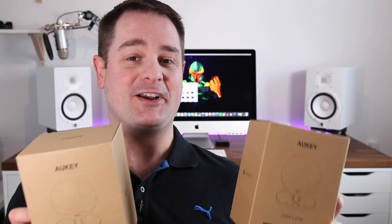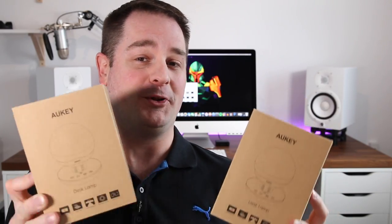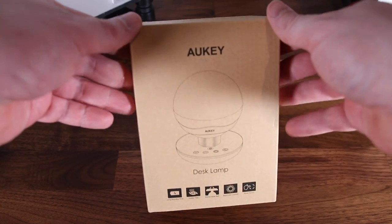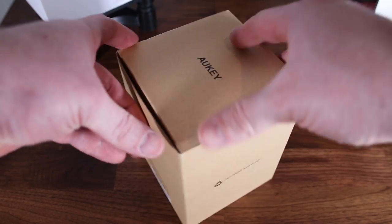Alright, so next I got two Aukey LT-ST10 rechargeable portable LED RGB lamps. So let's get these guys unboxed and check it out. Alright, so again it's a nice and simple packaging. Now let's see what we have inside the box.